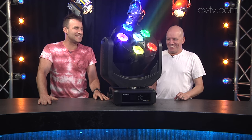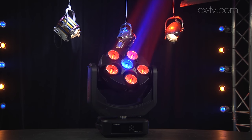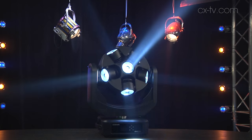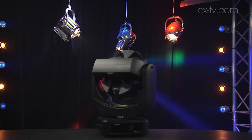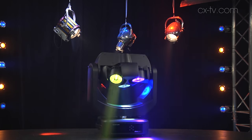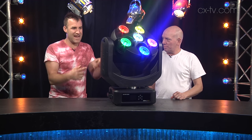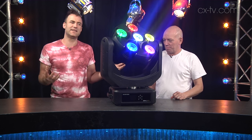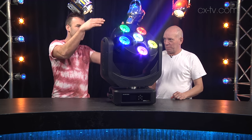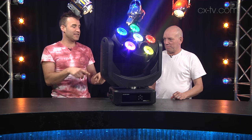It has six high-power RGBW LED sources, and the native beam angle is very tight — 3.5 degrees. Super tight. This is absolutely an effect light, this is absolute eye candy, flicker free for use on TV. We've got pan and tilt of the head, continuous or indexable, and in addition to that you can see that the disc into which all of these engines are mounted is presently rotating.